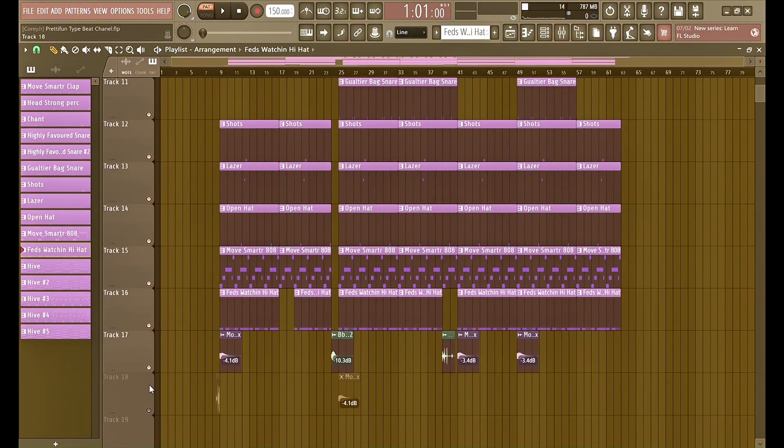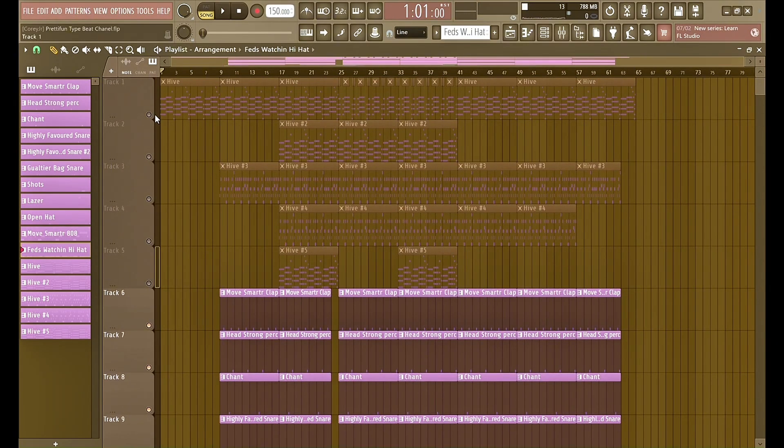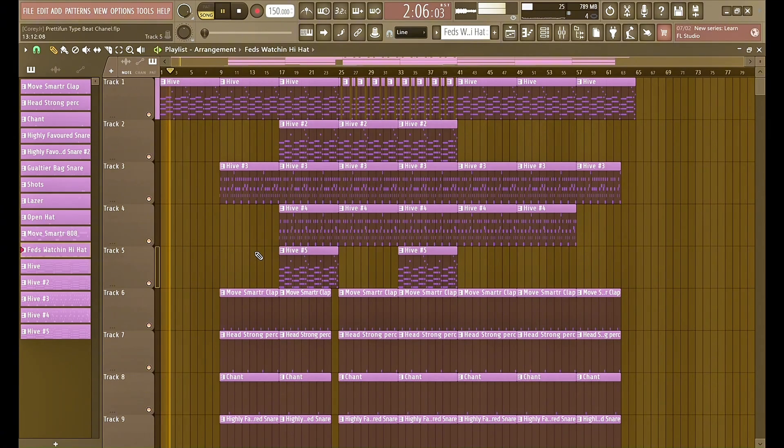Here's what all the drums sound like together. And then here's the whole beat.